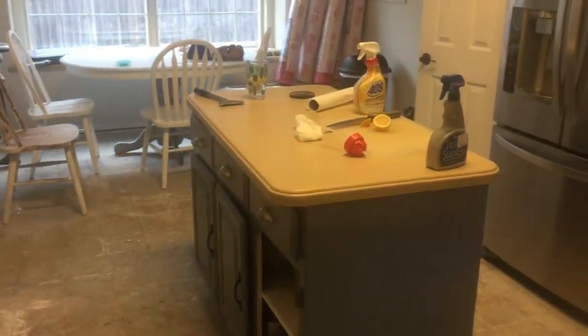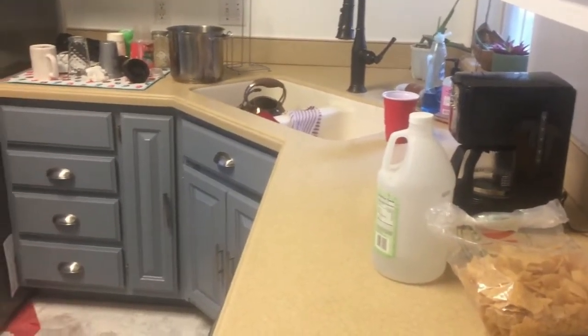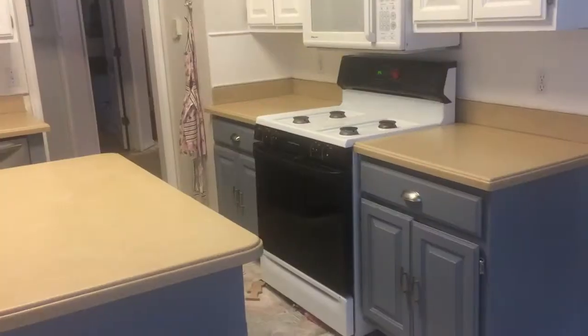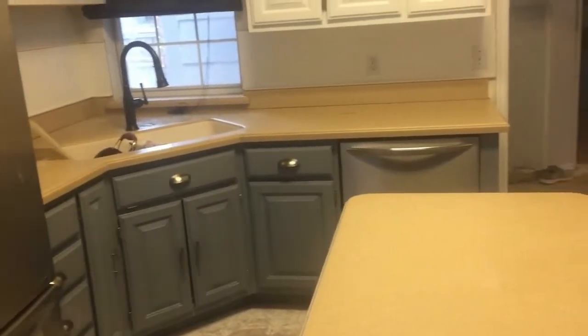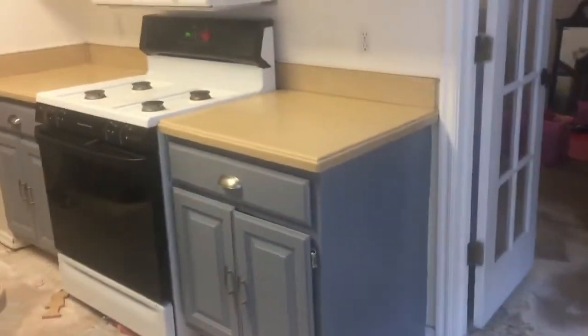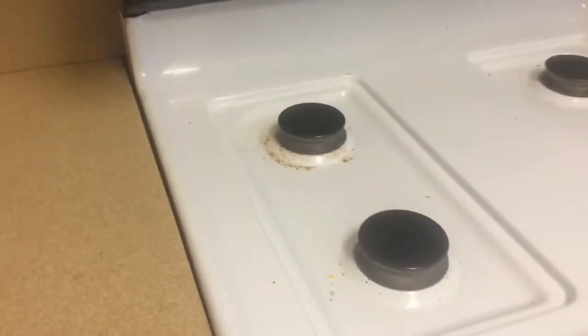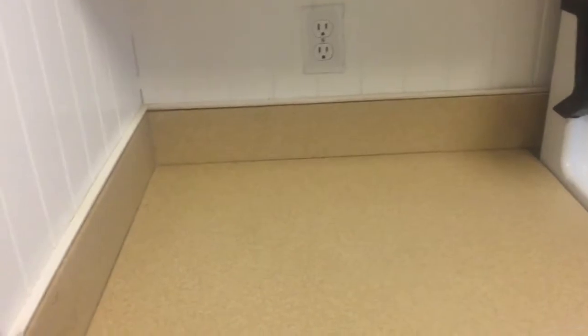Now I'm going to take everything off my counters — don't mind the floor, we'll be doing that too. There's a lot on there. I'm going to scrub everything down with 409 and really get it all nice and sanitized. I'll spray the walls and all of the counter surfaces too.